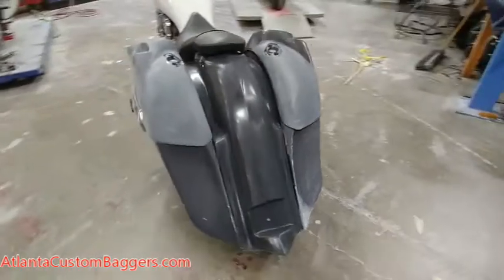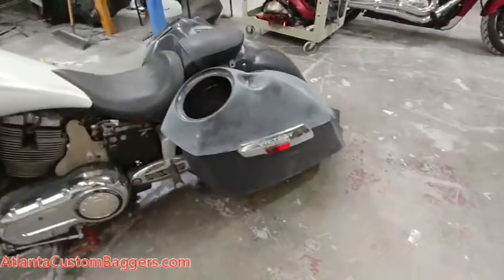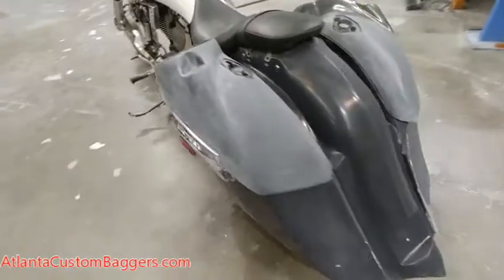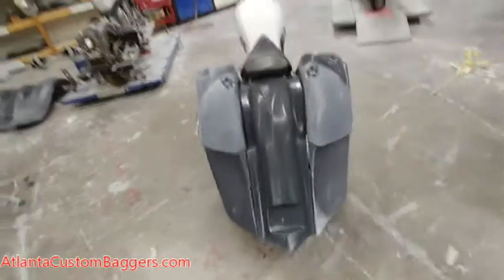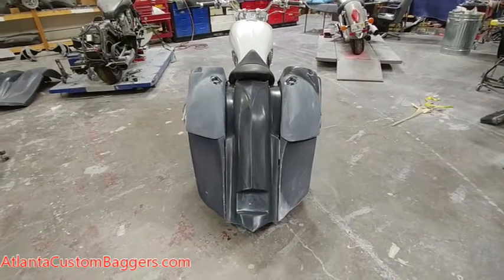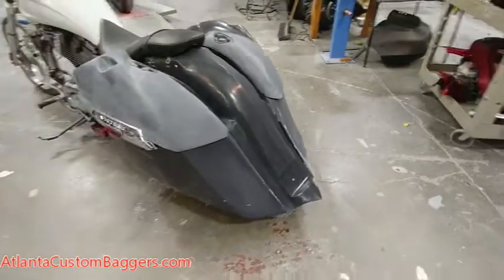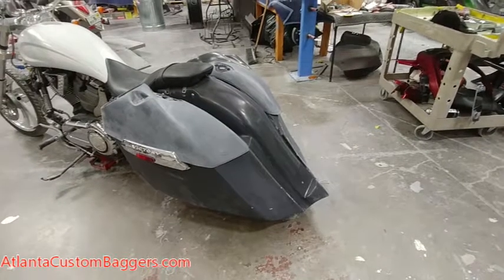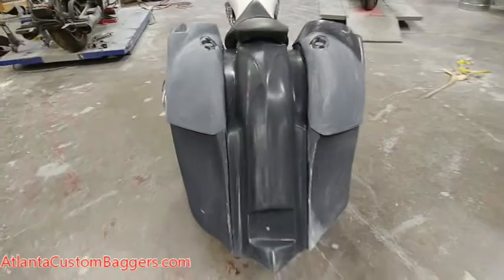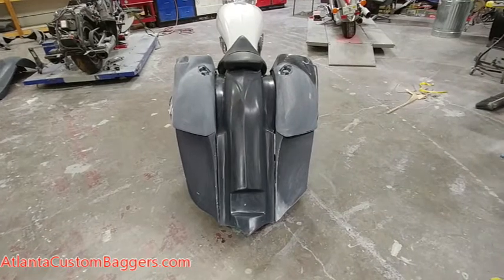So once again, this is the Vegas Assassin back end. If you have a Vegas and want to turn it into a bagger — kaboom, there it is. Piece of cake. You can use stock lids, that's fine. It's going to be a fairly easy install; you can probably do it in your garage. All the parts are going to come pre-primed for you. Our bag gaps are going to line up real nice. Everything fits together real nice on this kit. We redid the tooling on the fender, made sure everything was nice and tight. You can check that out on our Black Friday sale as well, and turn your Vegas into a badass bagger. Atlantacustombaggers.com.